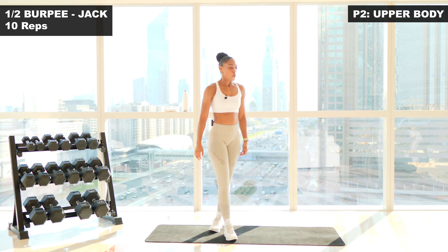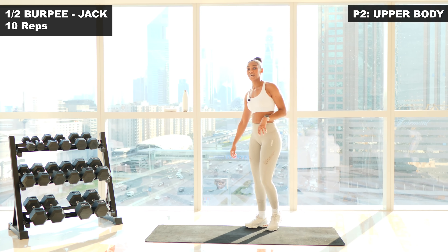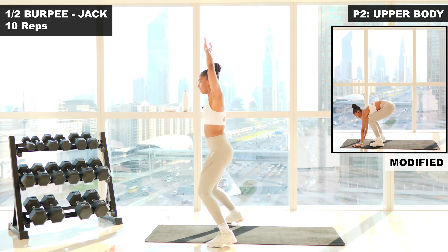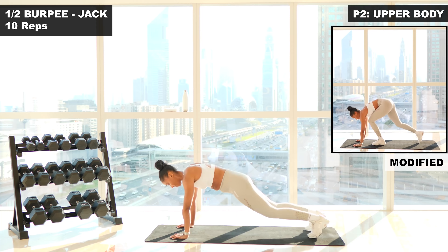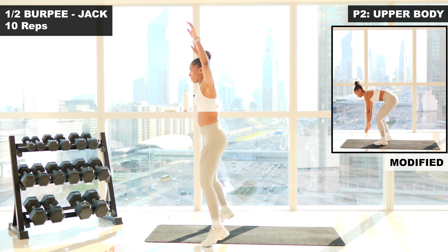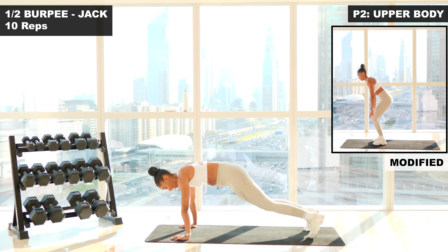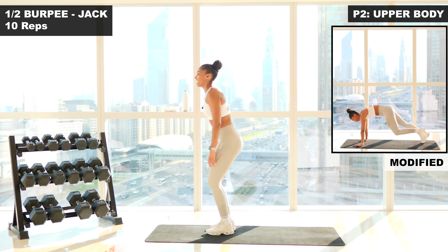We're going to pace ourselves. Next up we're going to a half burpee to a jumping jack. So you jump into plank position, jump up, and into a jack. Ten reps. Are you ready? Three, two, one, let's go. One. Two. Try not to dip your hips. Three. Stay strong. Four. Five. Six. Seven. Eight. Two more. Nine. And ten.